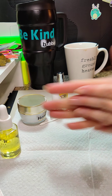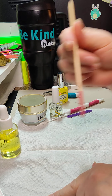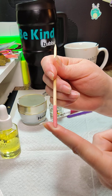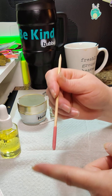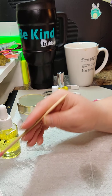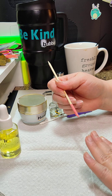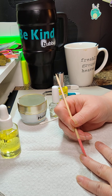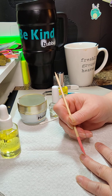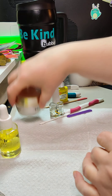Before I found that awesome glass file tool, I always used an orange stick with one end dipped into nail file material. But I like the glass file one a lot better. I would just go through and work like that, trying to get all my cuticle bits cleaned up.